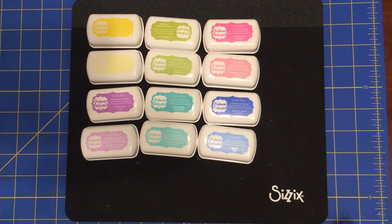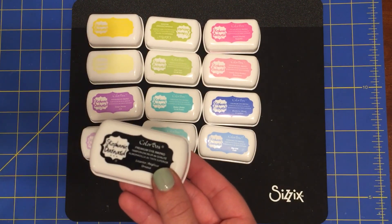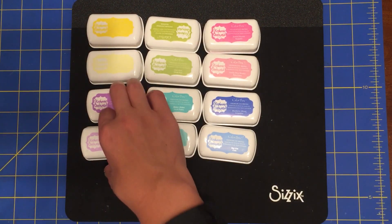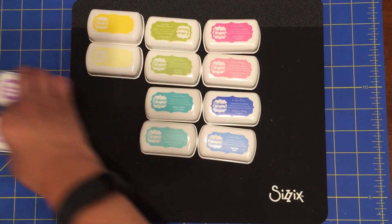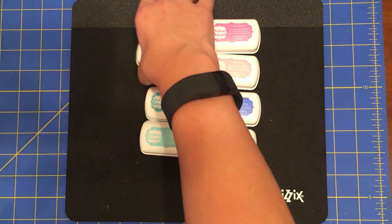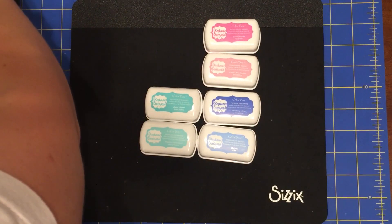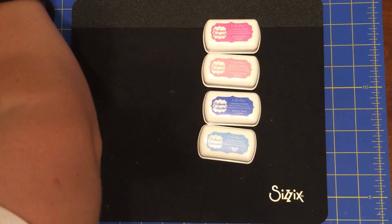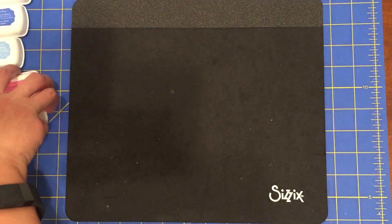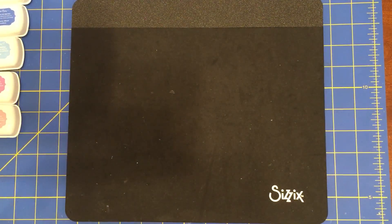Now, what if you don't have twelve inks or six pairs with darker and lighter shades? In that case, you can just use a black ink — do all the outlines of the flowers in black, then choose either a darker or lighter shade of each rainbow color for the inside of the flowers. You can have colors only on the inside of the flowers if you don't have that many different colored inks — totally fine.